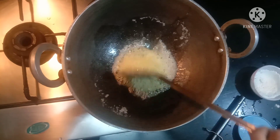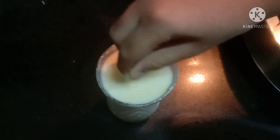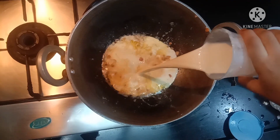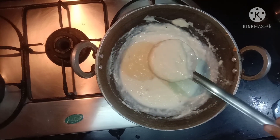Nicely sautéed. Now I added maida into the milk, so mix it nicely without any lumps. Now let's add the milk mixture into the garlic. After mixing it for a while, it looks thicker like this.